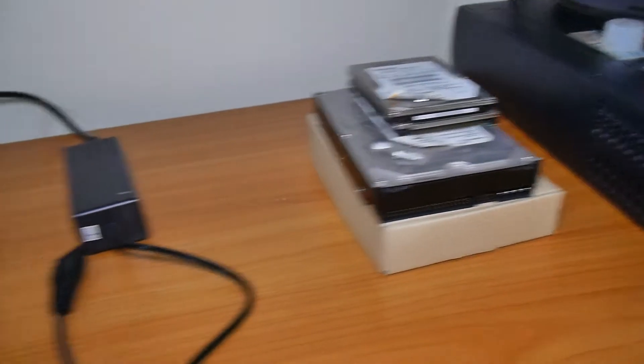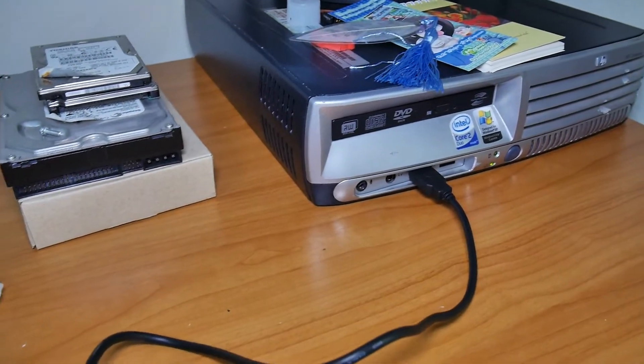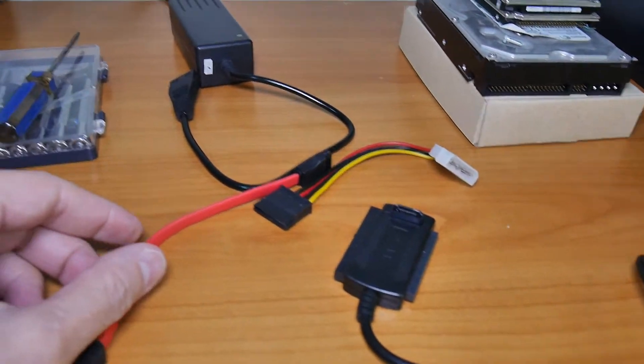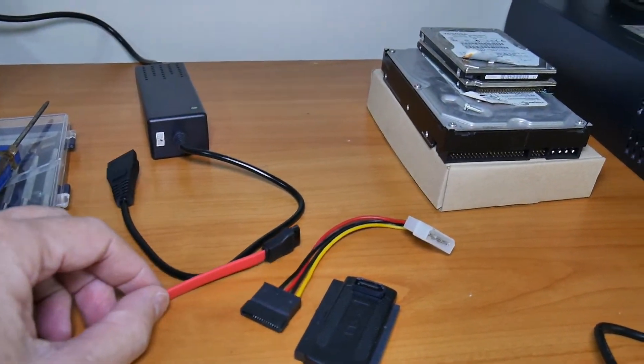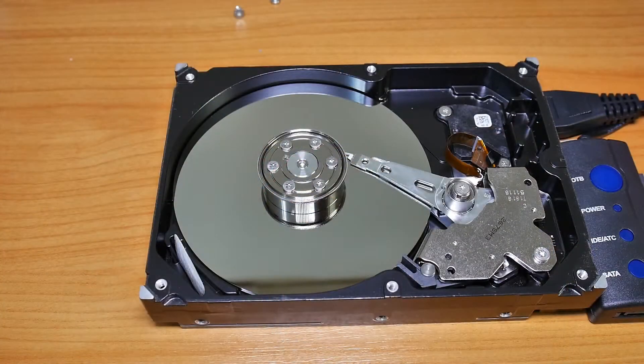Today I've got some old hard disks and some of these devices to power a hard disk from a computer. The computer is over there through the USB. Here's the power supply that will actually supply the 12 volts to the drive. Let's take a look at a hard disk. I've made this video before in low definition. Let's do it again in high definition.